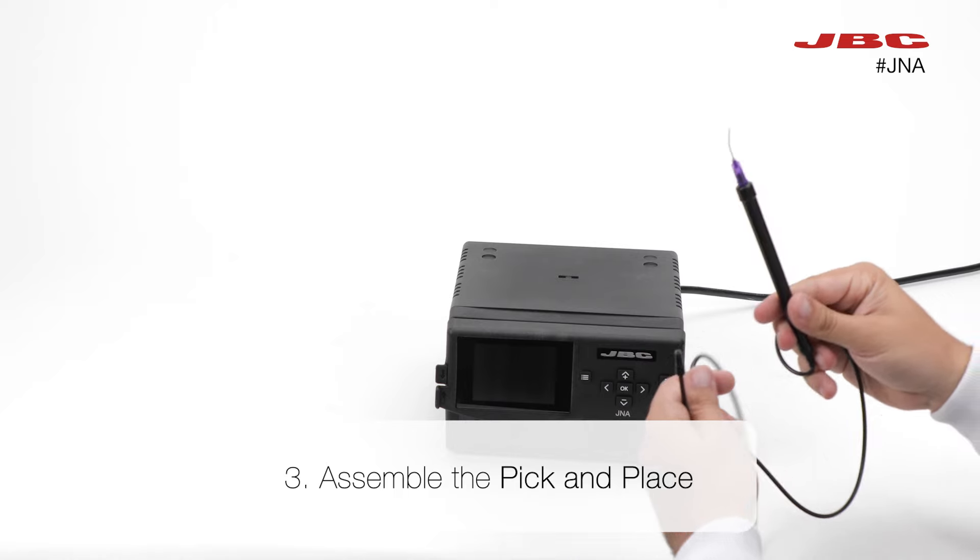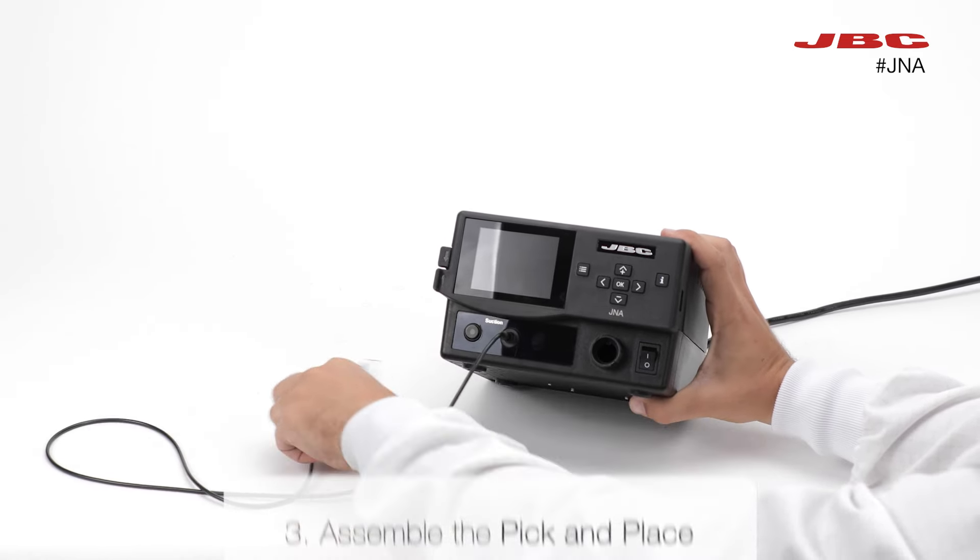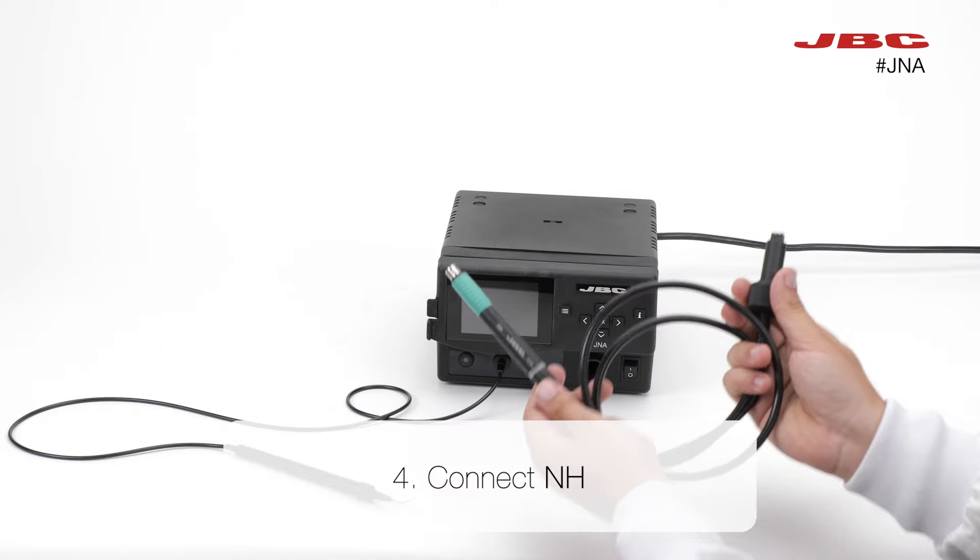Now, turn around the station and assemble the PIC in place. Connect the NH tool to the station.